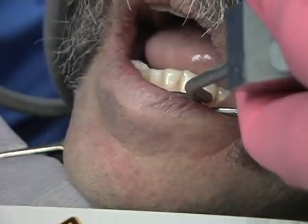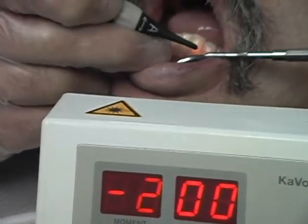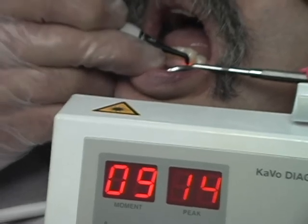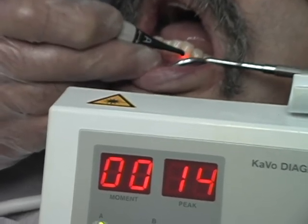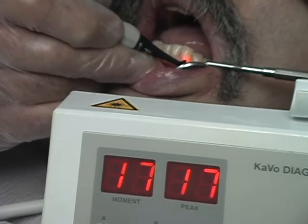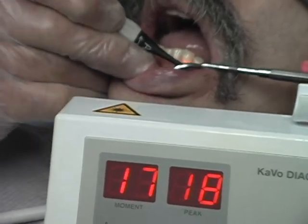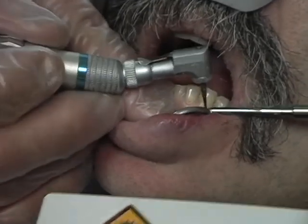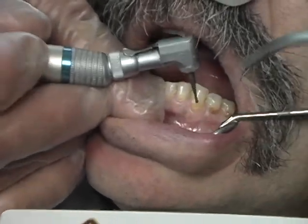Now we're going to rinse that a little and we're coming back with the Diagnodent to see we're still getting a little decay — a few areas that are soft — but the numbers are getting better and better. We're getting down to 17, but 18 I consider is still very soft and there's not enough mineral content to get a good adhesive bond.